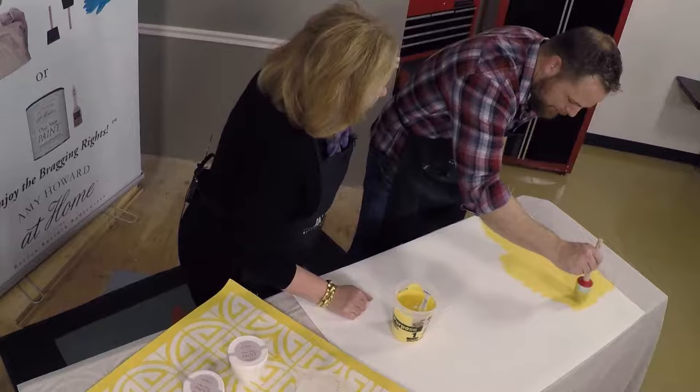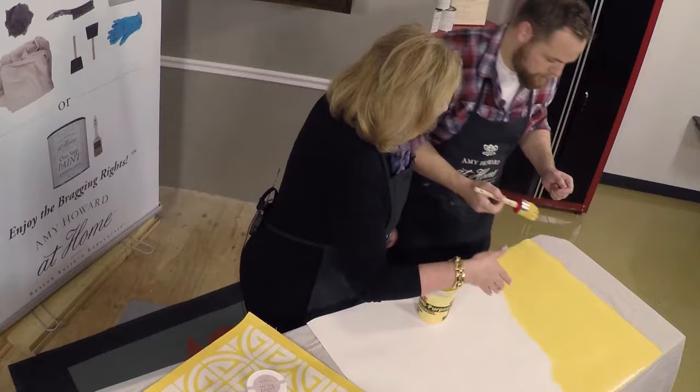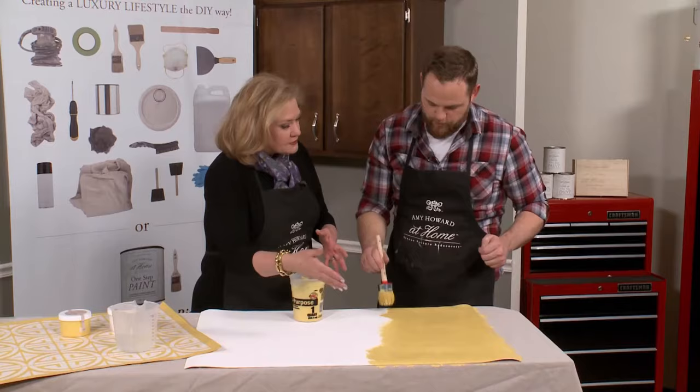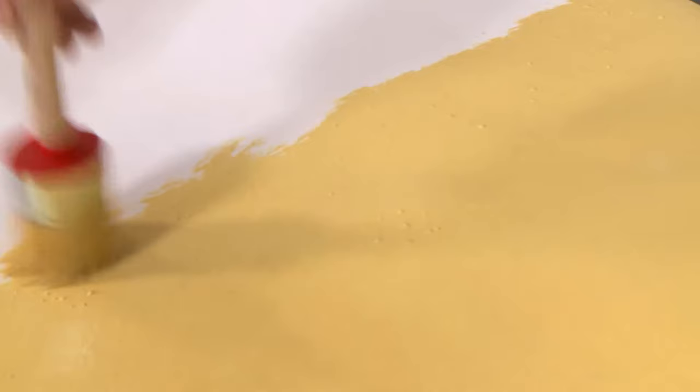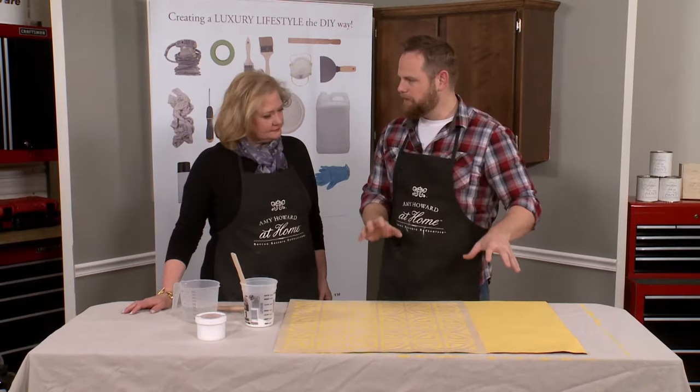Dip it in there, make sure you offload it on the sides. You're doing a great job. Look at what you've done thus far — you don't see any lines, you don't really see any brush strokes. That's part of the reason for coming in and pouncing it on. I finished painting the entire cloth in Amy's Holy Moly yellow. We let it dry for about 20 minutes before moving on to the next step.